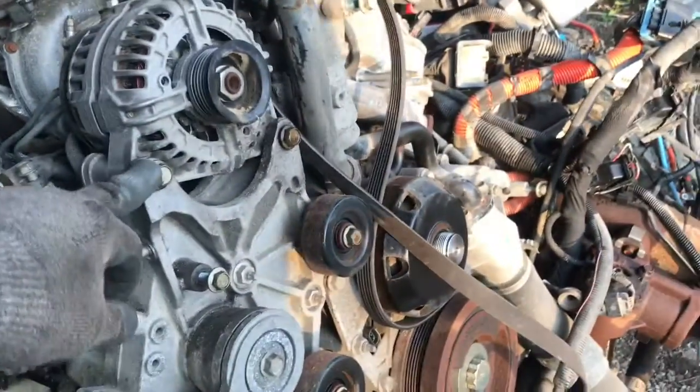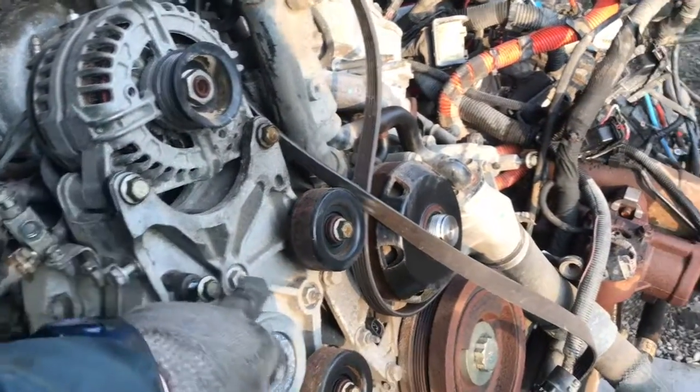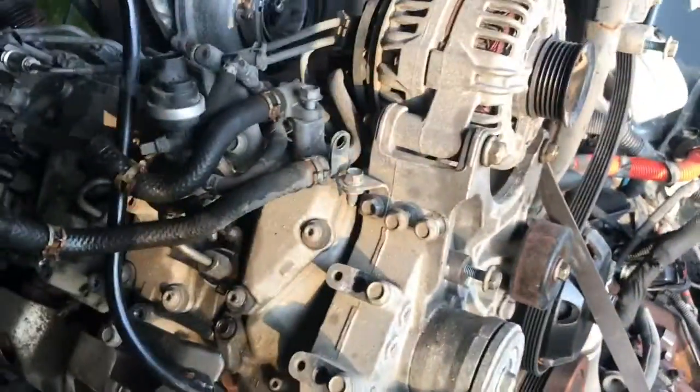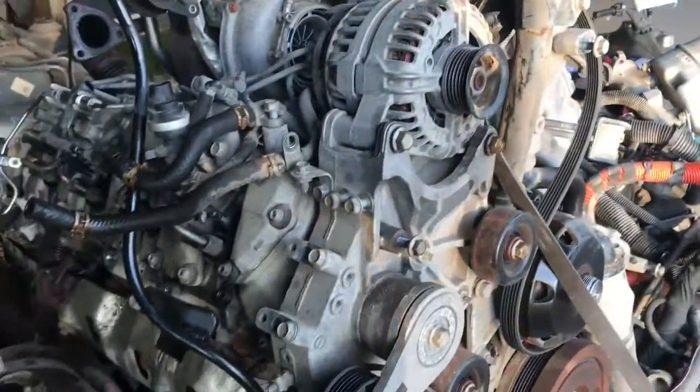Starting here in the front — pull the alternator. Going with this bolt, that bolt, or nut I guess. There's a bolt right there under the idler, and we'll see how wiggly it is. Probably one more hiding someplace, but looks like that's it. Pull those three out and see if that alternator bracket comes off.